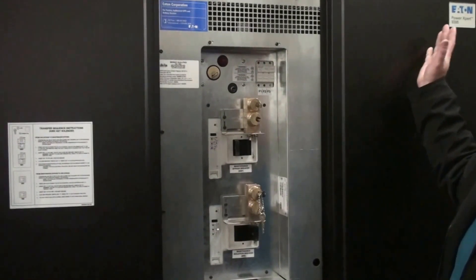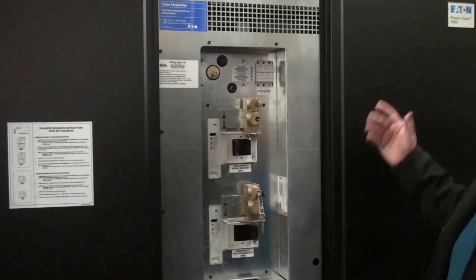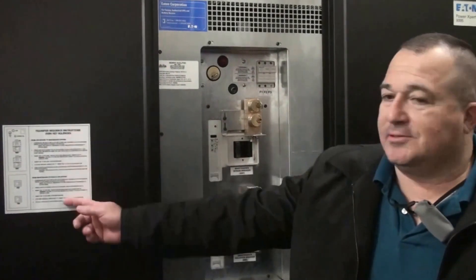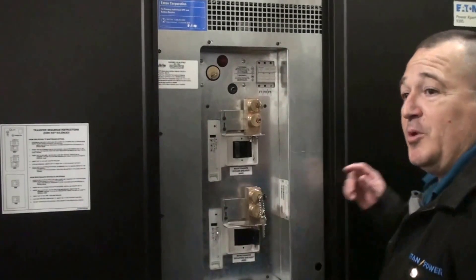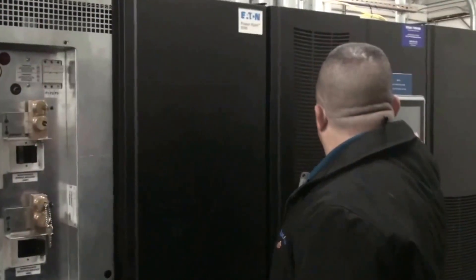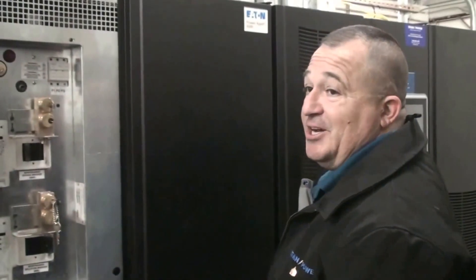Maintenance should only be done by a qualified person. This is the bypass cabinet — you just follow the simple instructions right here. Step one would be to place the unit in static bypass, which would be done by utilizing the touch screen.